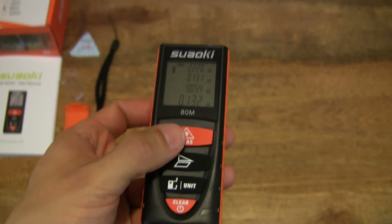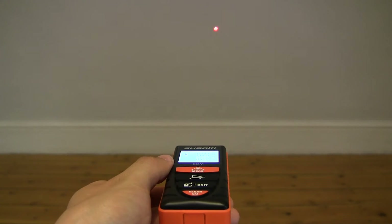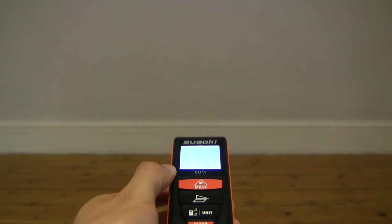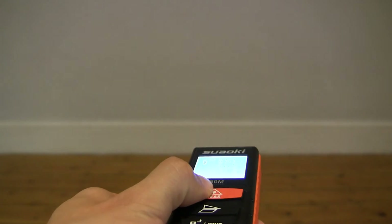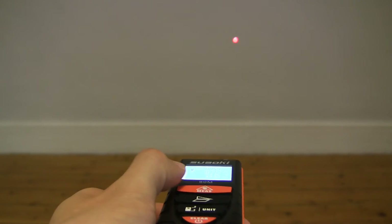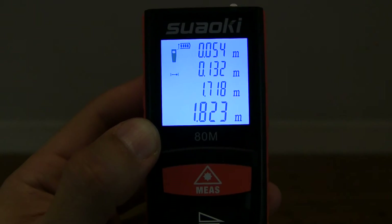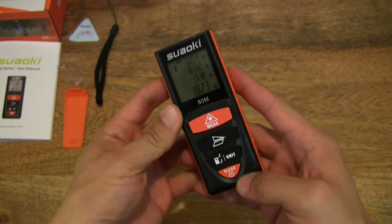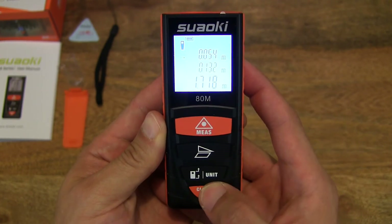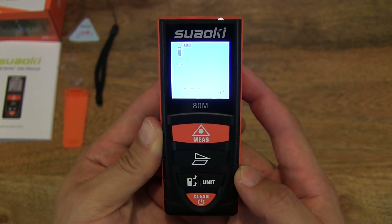One quick thing — let's measure the distance to the wall in front of us simply by pressing, and you can see the red laser beam right there. That beep will show the reading: 1.718 meters from where I held the laser distance meter. Pressing the clear button should reset or clear the readings on screen — and I've just turned it off and back on.